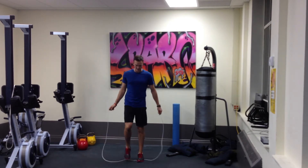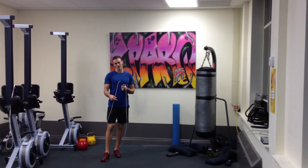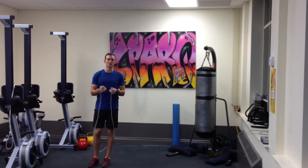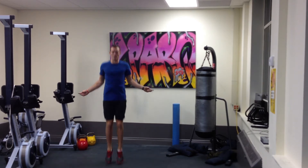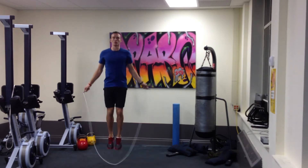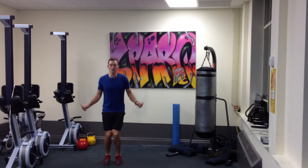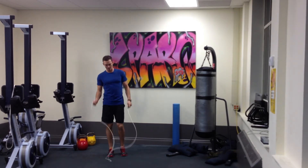The most important thing is the rhythm. With the double under, because the rope is going under twice for every one jump, you essentially want the rope to be twice as fast as your jump. So if you start skipping with nice high, slow skips, it's going to teach you the rhythm of where to start to speed up the rope and to time your jump.